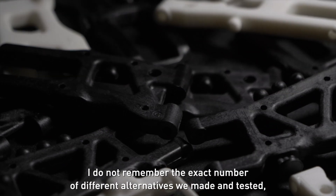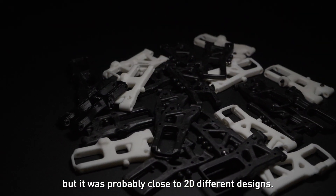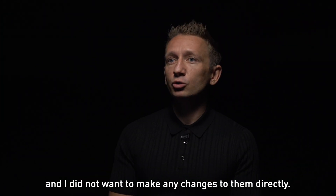I don't remember the exact number of different alternatives we made and tested, but it was probably close to 20 different designs.